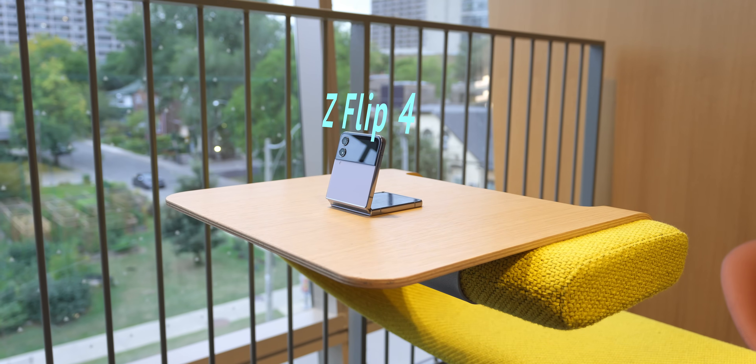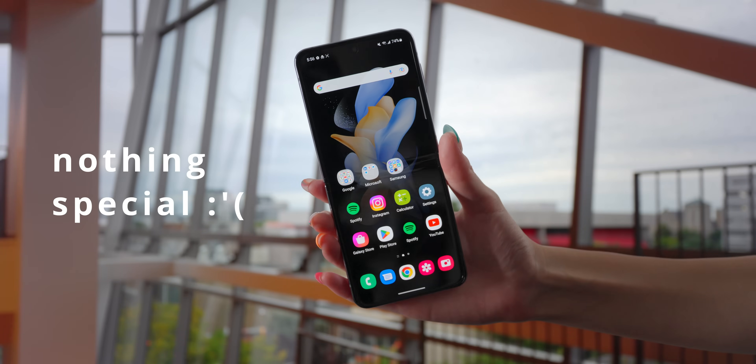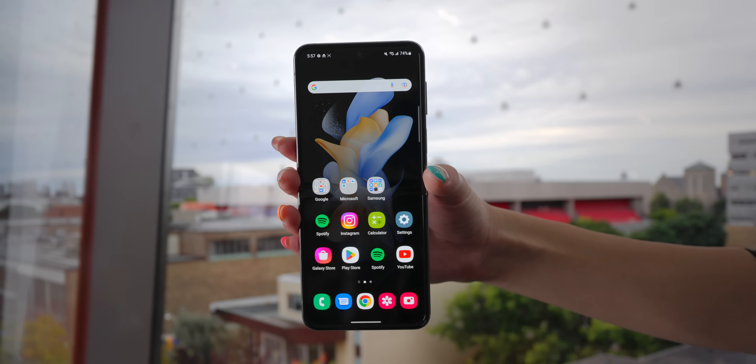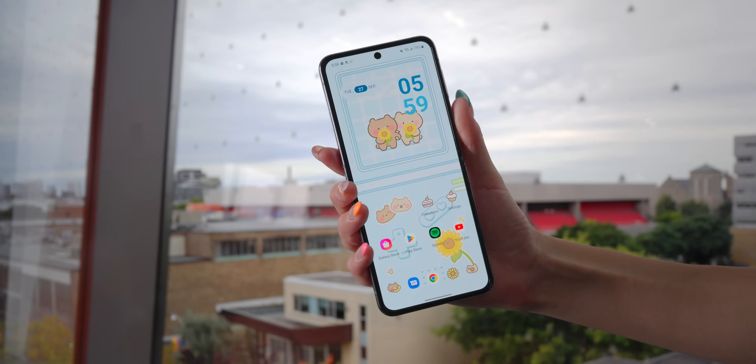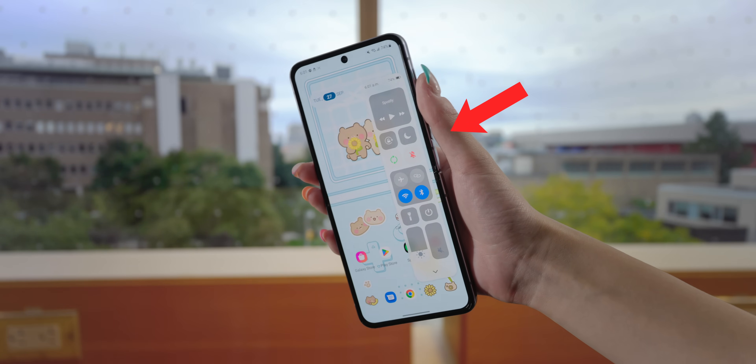This is the new Z Flip 4. It's an adorable little phone, but on the inside, there's nothing special by default. So here are the first 16 things I would do to get it from looking like this to looking like this, which is much more aesthetic, but also makes this tall screen more ergonomical and functional.